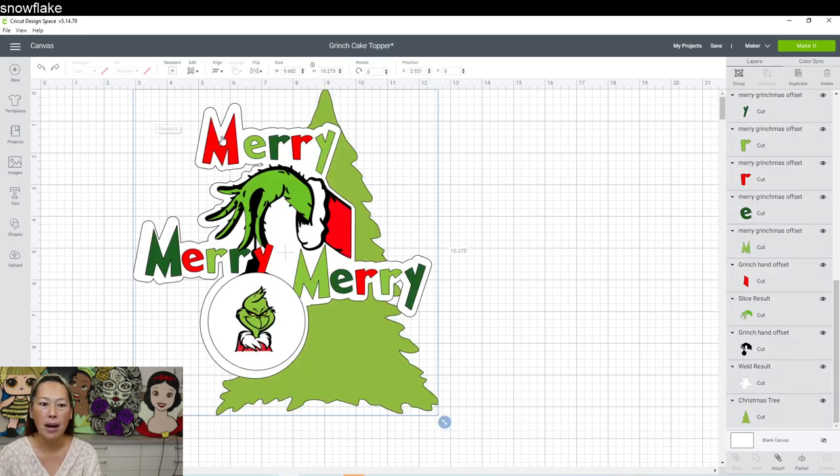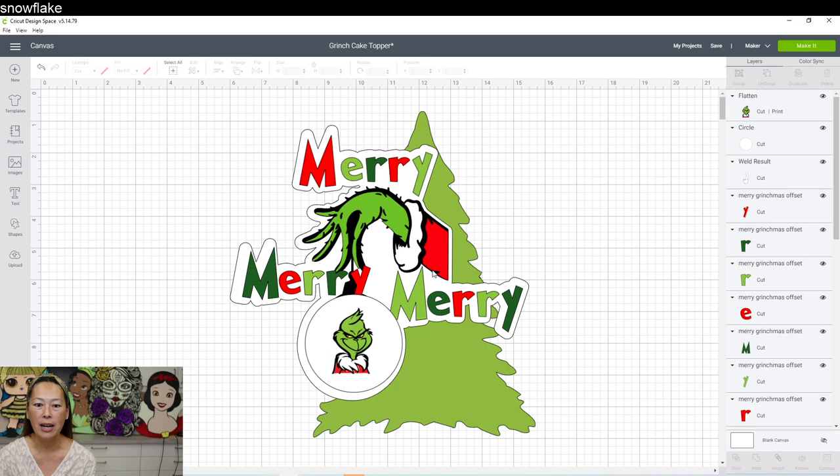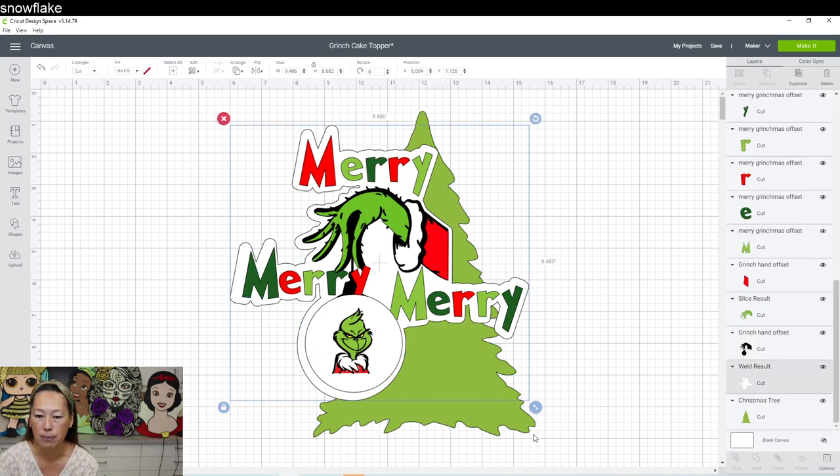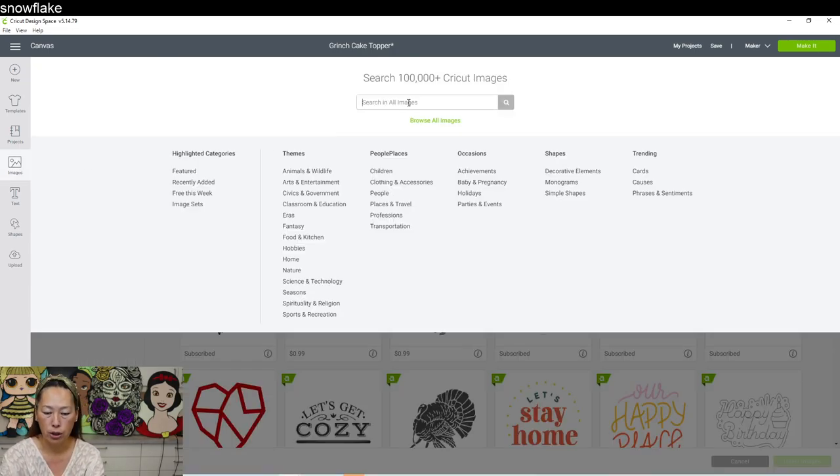If I had started with the Christmas tree from the beginning, I would not have done this white background. I would have had a full background all the way in the back including the Christmas tree — a general offset of everything. I like three layers: the Christmas tree, then an outline, then one more outline. I'll show you how to do everything. Design Space has a Christmas tree so let's go find that — go into Images and search 'Christmas tree.'